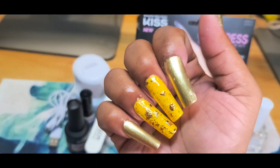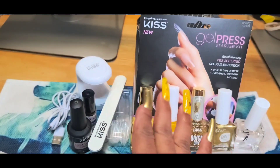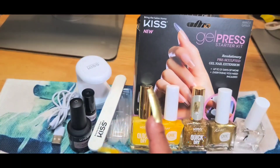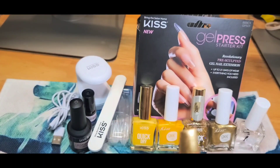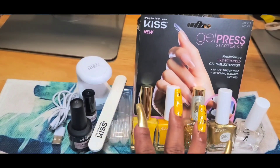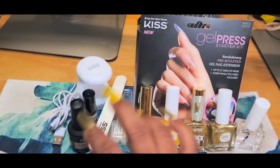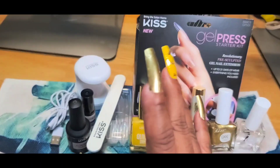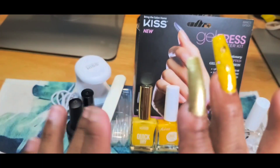They came out really nice and really cute. Overall I do like the Kiss Gel Press starter kit — it's nice, easy, and simple and doesn't take long. I like that they come with two different styles of full cover tips — square and coffin — and I love square so that's what I went with. If you'd like this included in the giveaway, drop that in the comments below. Thank you so much, my butterflies, for tuning in — you guys rock! Bye butterflies, bye!